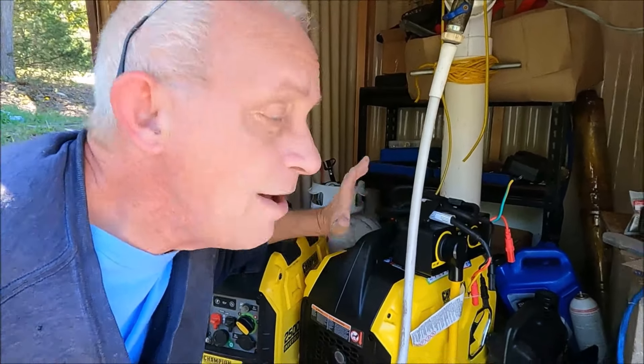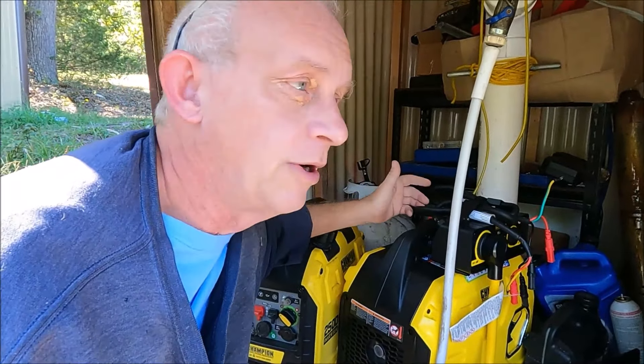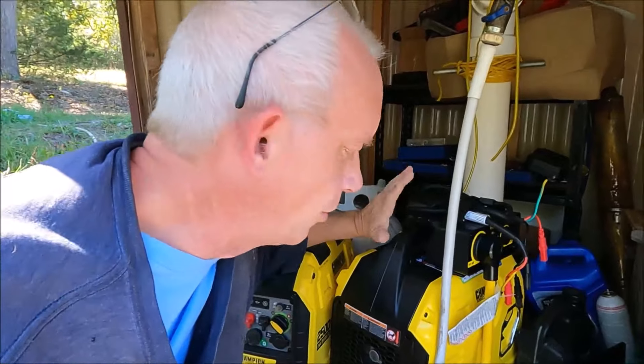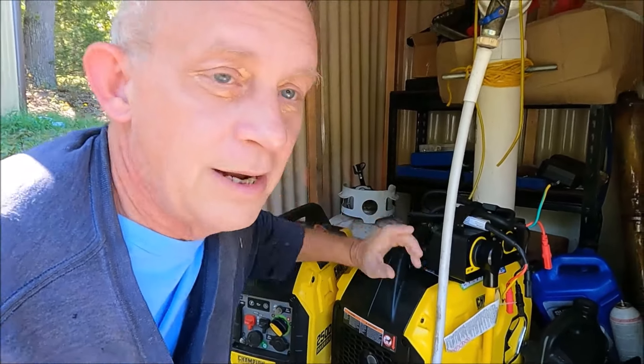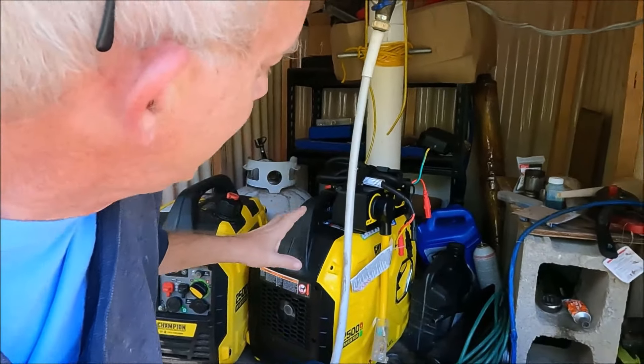I've never seen a point to having 3000 watts of electricity - well, it's not 3000, it's 120 times 30. I'm trying to do YouTube math but I think that's 3600 watts - don't quote me on that. That is a lot of electricity. I'll type the correct answer on screen if I've said it wrong, but I've never seen the need for this much electricity.